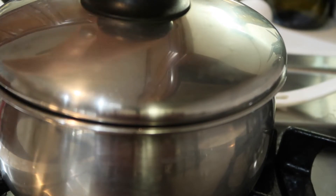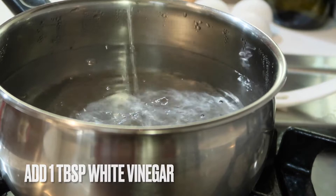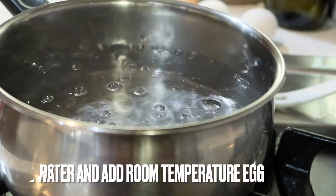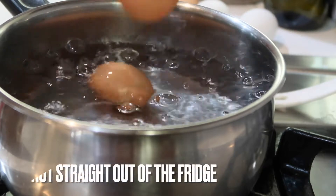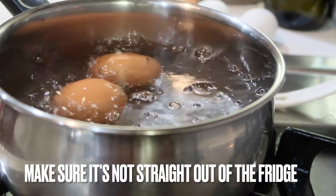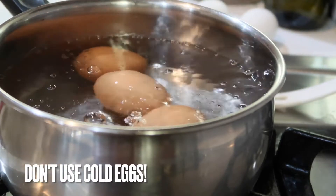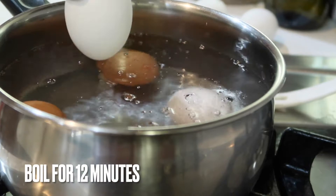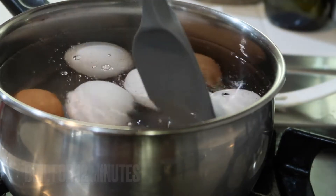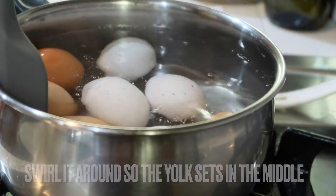Now let's make the eggs. Into the pot of water I'm going to add about one tablespoon of vinegar and let this come to a boil before I start adding in my room temperature eggs. Make sure you are not adding eggs straight from the fridge — this will prevent the eggs from cracking when you're boiling them. Set the timer to exactly 12 minutes.